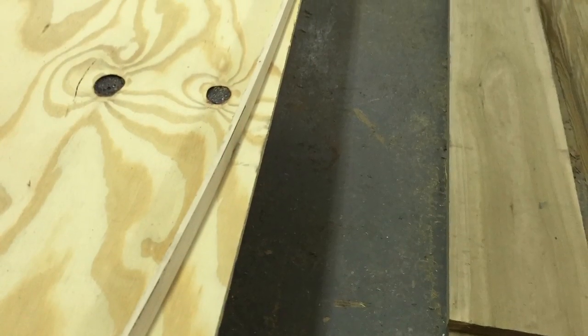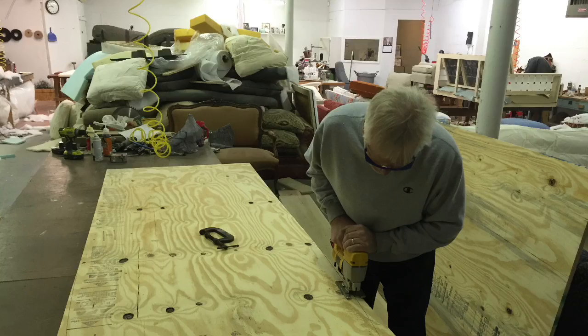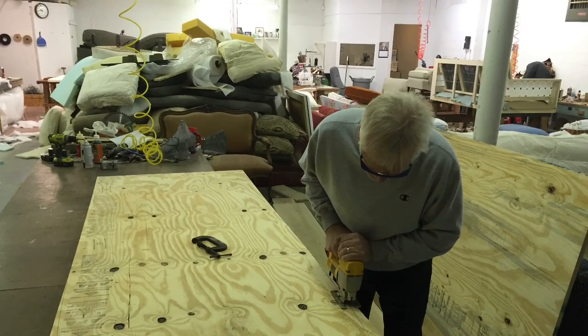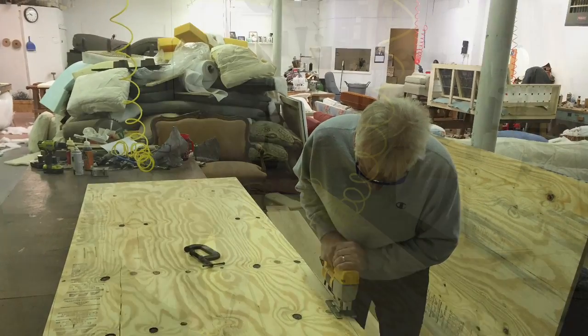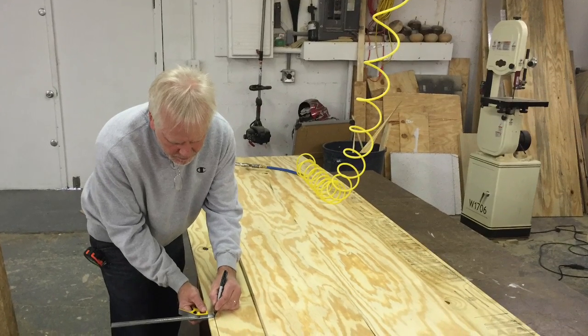I'm tapering both sides of the bottom board 2 and 1/2 inches from the front, going back 3 feet. Here I'm making the cuts, and then recessing a line 3 and 1/4 inches all the way around.